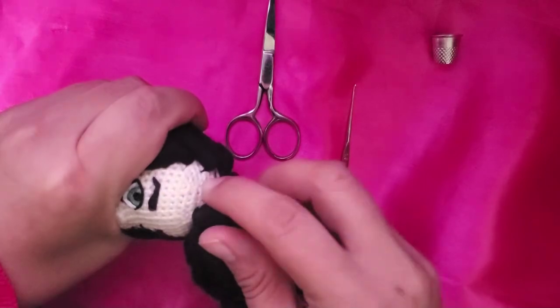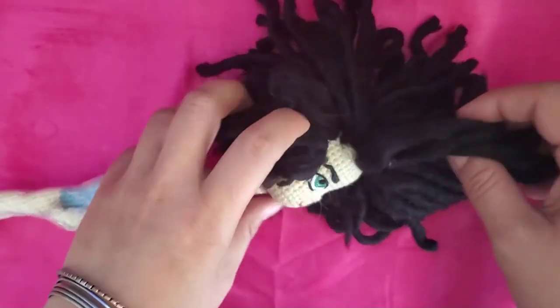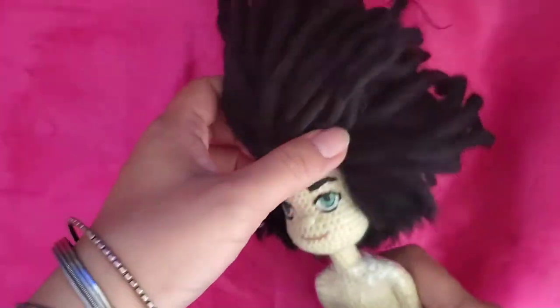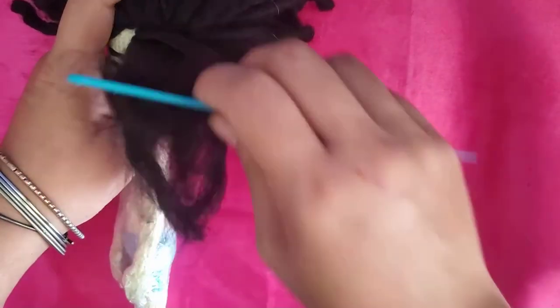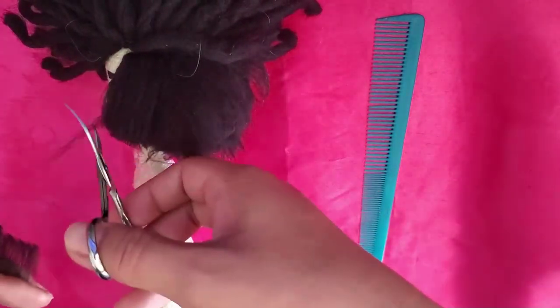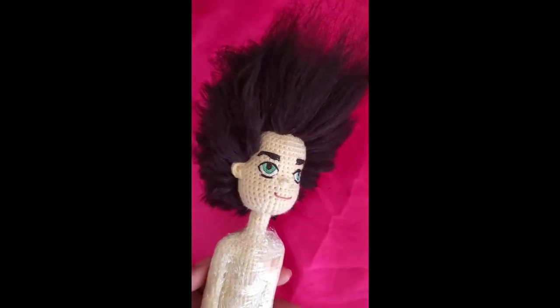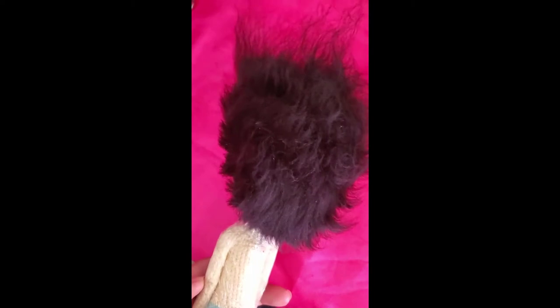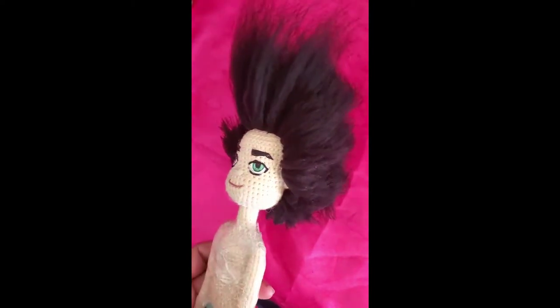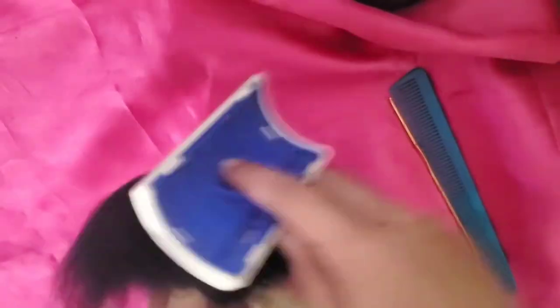Now you will have something like this. You only need to fill the empty spaces on the sides following the shape of the rows. Once you do it, your hair will be complete and you need to do the same — comb and cut the back hair. I don't know much about haircuts, but just try to shape it. I like this crazy shape, but it's not the look for the doll I have to make, so I'm going to give him a haircut.